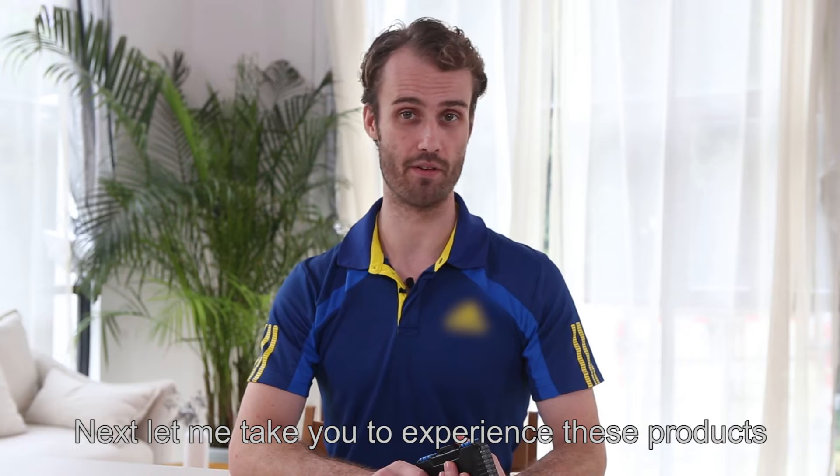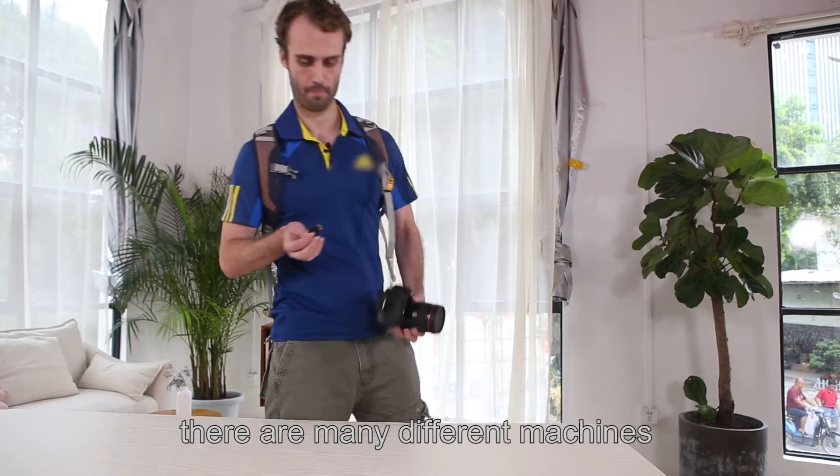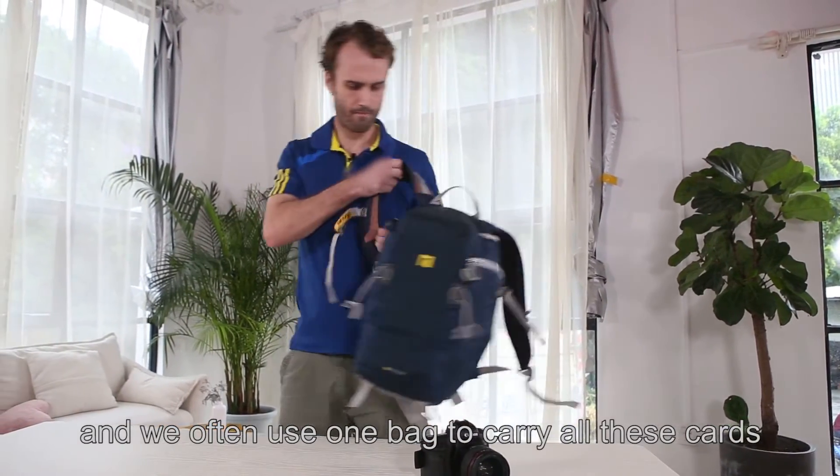Now let me take you to experience these products. We know that when we take pictures, there are many different machines and memory cards, and we often use one bag to carry all these cards.